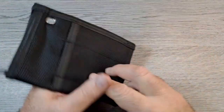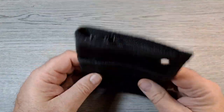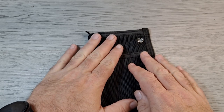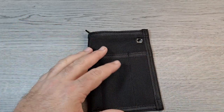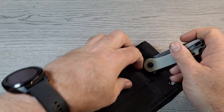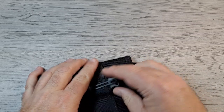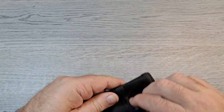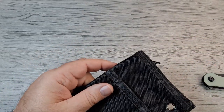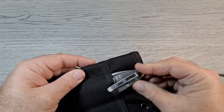I thought it was pretty cool for $8.95 plus shipping. It holds all kinds of stuff. For example, the center larger pouch can definitely hold a Civivi Elementum, a Bug Out, or even a CRKT Pilar 3 — fits in there nice.